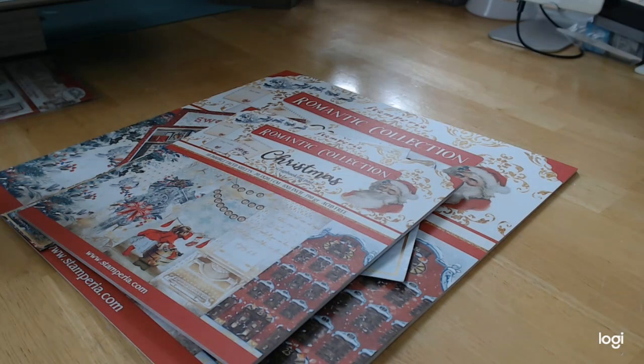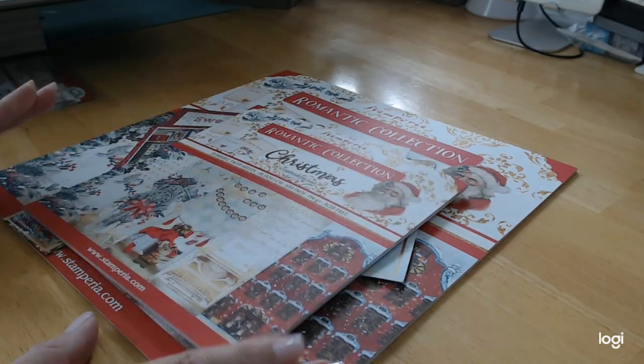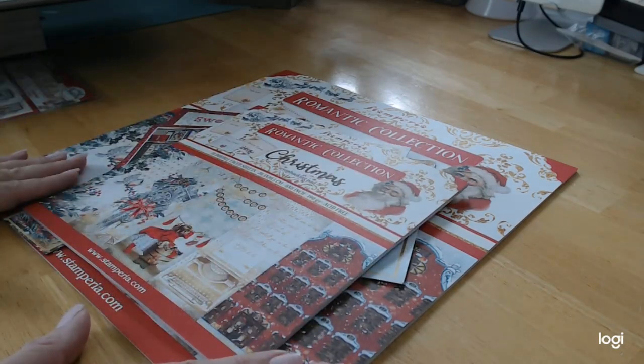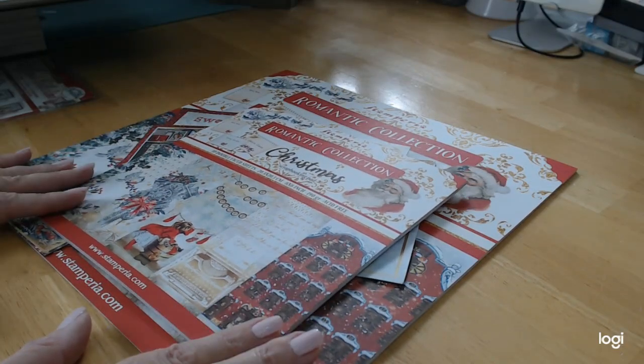Make sure to like, subscribe, and ring the little bell so you're notified every time a tutorial comes up. They will start coming up probably within a week. Hop on over to craftingonabudgetstore.com for all of your scrapbooking needs, and until next time — take care, stay well, and God bless you all. Bye for now.